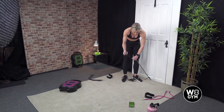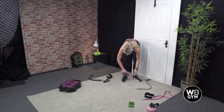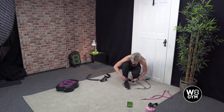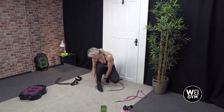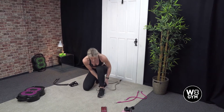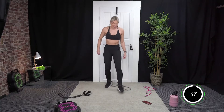Next up we're going to a forward lunge. Detach your handles and attach your ankle straps. Attach the carabiner to your hooks — remember hooks at the back of your ankle. Okay, ready.